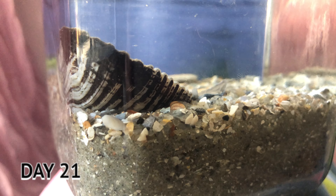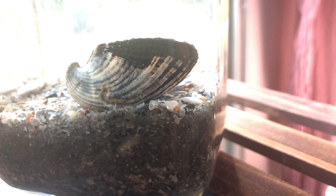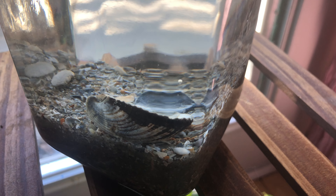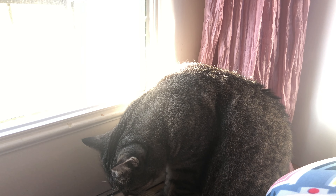My personal ecosphere experiment ended up being a dud. 21 days in, nothing really going on. But I'm still going to leave it on the shelf, let some natural sunlight hit it, and maybe in the future something will happen. I've seen other people be very successful with these jars, so I will update you — and Kobe the cat will let you know if there's any activity in this jar in the future.